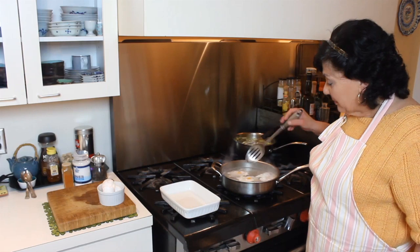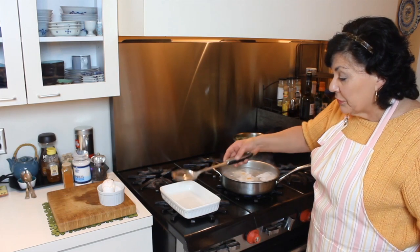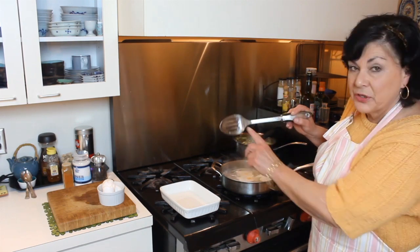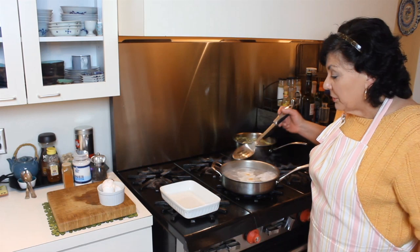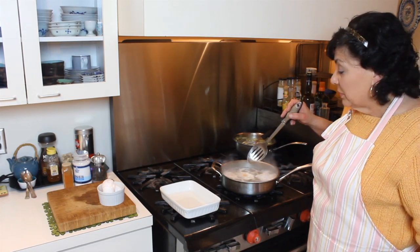Since we're eating these right away, I'm going to cook these all the way so the whites are fully cooked with no rewarming needed. I have a slotted spoon ready to pull them out. You can put them on a paper towel to drain, but this spoon has pretty good-sized slots so they'll drain well. We're going to put together some Eggs Benedict — how does that sound?